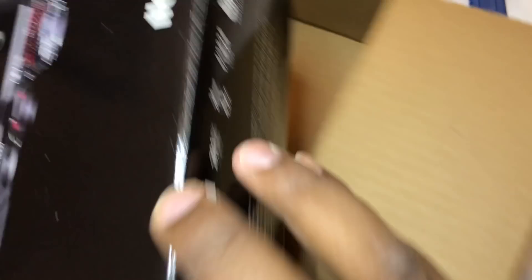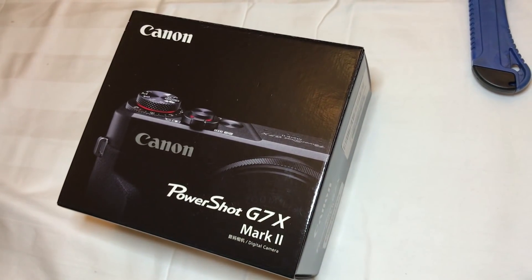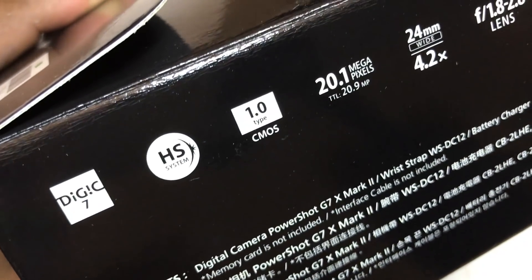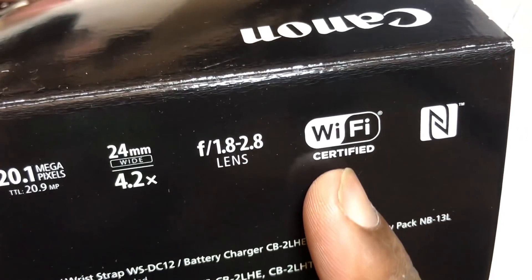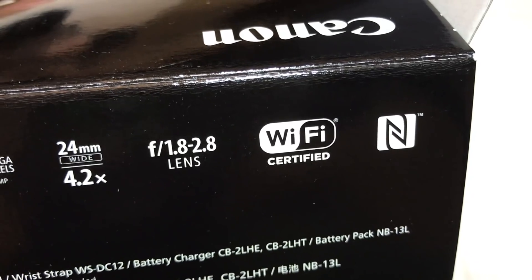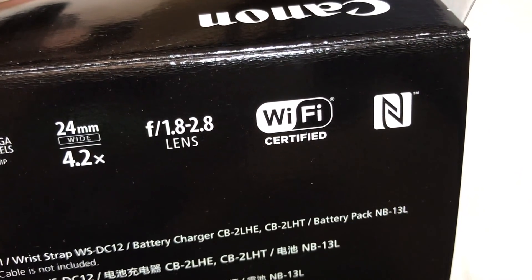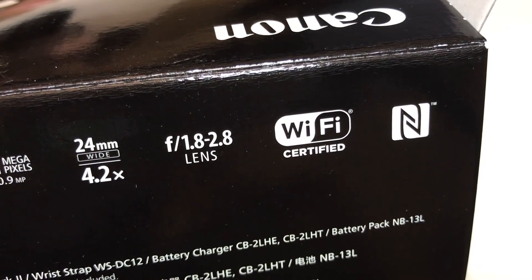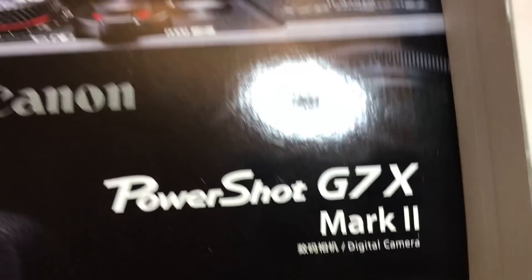There we go — the Canon G7X Mark II. So guys, we're gonna unbox this. Just to have a look at the box: it comes with DIGIC 7, which is the most latest processor, and it's of course 20.1 megapixel with Wi-Fi and NFC, which is good for transferring your content to your mobile. The only thing this camera doesn't have is 4K — it's 1080p.